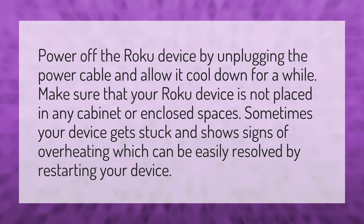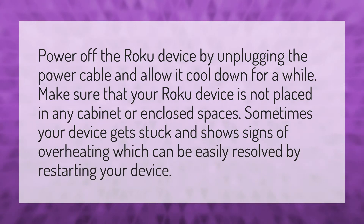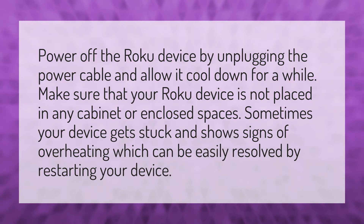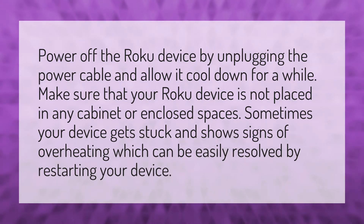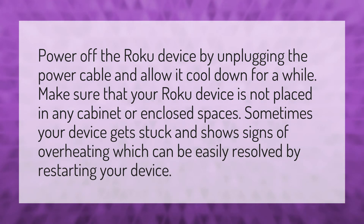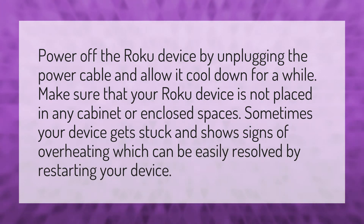Power off the Roku device by unplugging the power cable and allow it to cool down for a while. Make sure that your Roku device is not placed in any cabinet or enclosed spaces. Sometimes your device gets stuck and shows signs of overheating, which can be easily resolved by restarting your device.